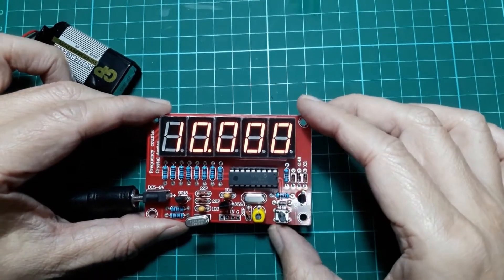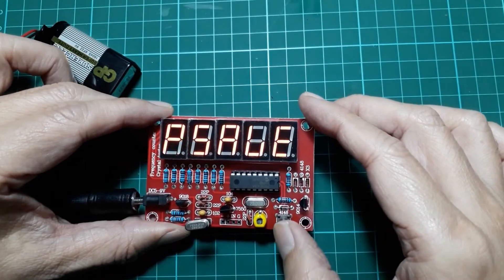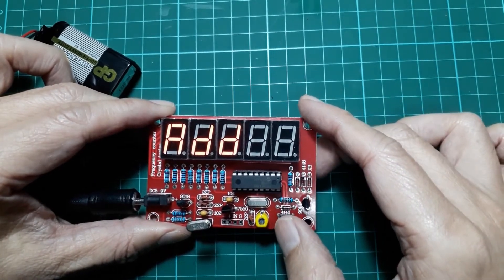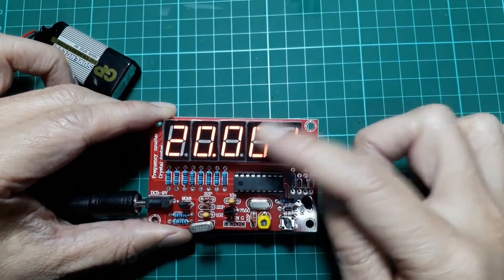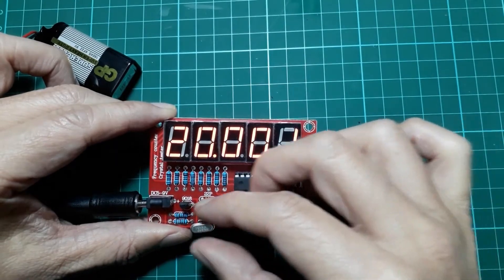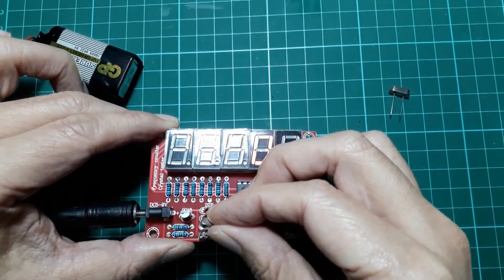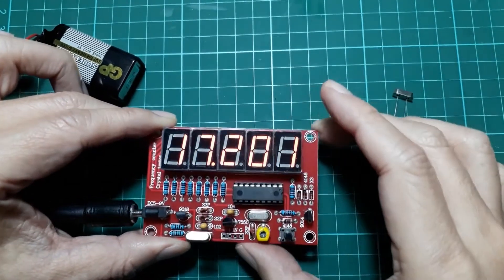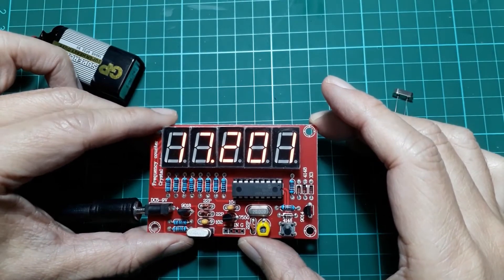We are back to the measuring mode and this is 10 MHz. If we press the button again and navigate to add, then long press, we are back to frequency measure mode and you can see that now it reads 20 MHz, because it adds the 10 MHz offset to the measured frequency.